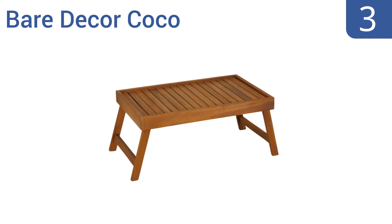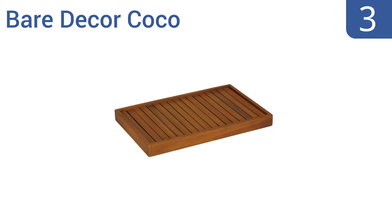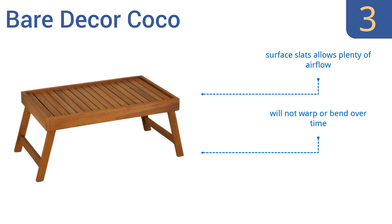Nearing the top of our list at number 3, Bare Decor Coco is a gorgeous tray for serving in bed, on the sofa, or outside on the patio. Its solid teak construction is built to last, and has multi-functional uses as a tabletop on an ottoman, or even as a sofa tray to hold your drinks and snacks. The surface slats allow for plenty of airflow, and it won't warp or bend over time. The teak wood can withstand moisture.